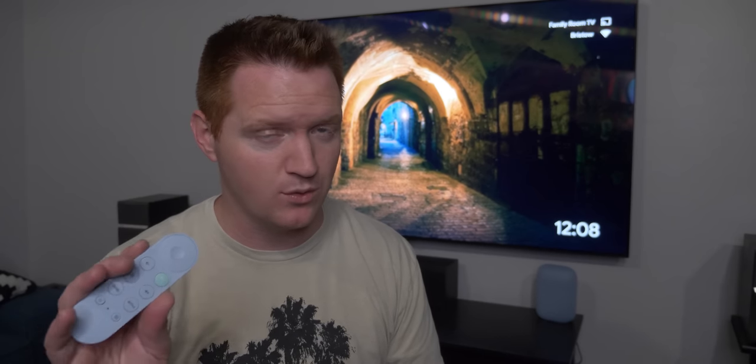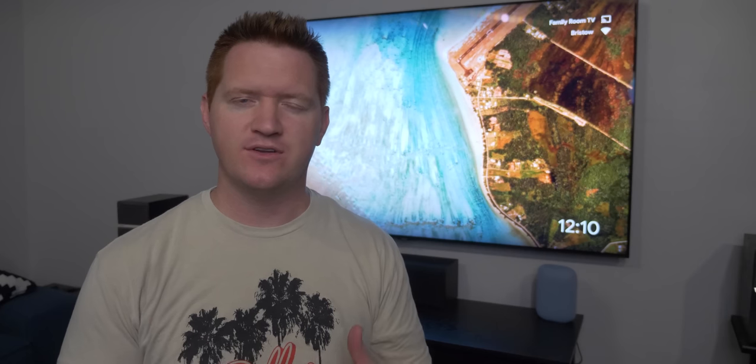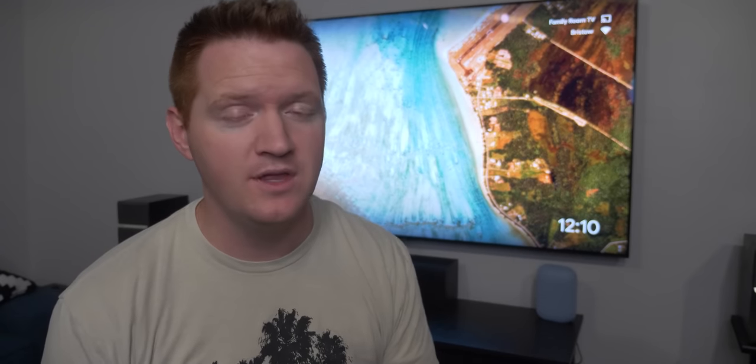Not only are we going to test the Chromecast with Google TV, I'm also going to test my Pixel Buds to show you what the experience is like. We're going to test three different devices. First, the Chromecast with Google TV on my home entertainment center — thanks Google for sending out the Sky version. Next, we're going to test the Chromecast with my Pixel Buds over Bluetooth. And the third device is two Nest Audio devices paired together in a stereo group, then paired via Bluetooth to the Google TV.